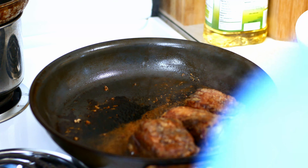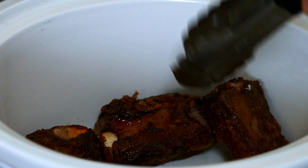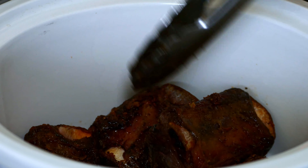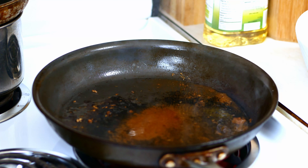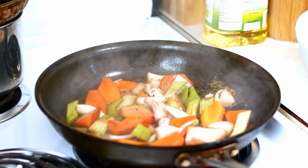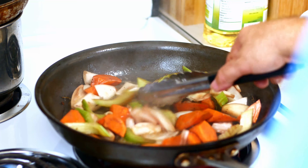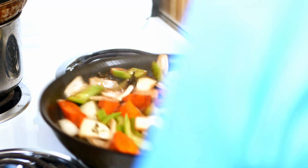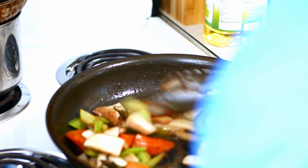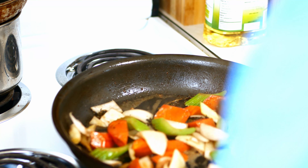I'm going to put the seared ribs into the crock pot now. We can leave that oil in the pan. The veggies we had — we're going to sauté these. Be sure to put them away from you so you don't burn yourself. I'm going to sauté them up — just so they start to soften up a little bit. I don't want to cook them; we're just trying to kill that rawness off.